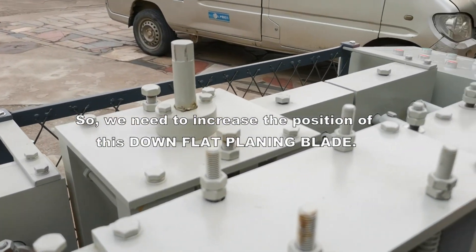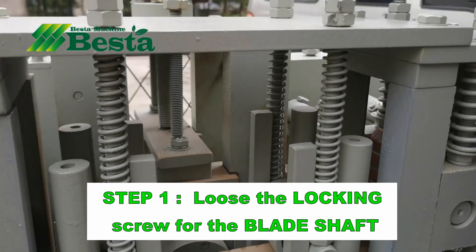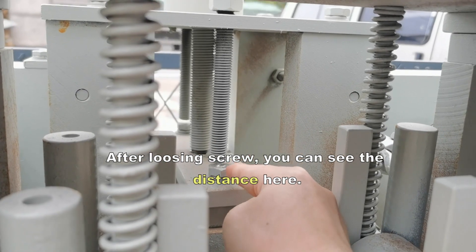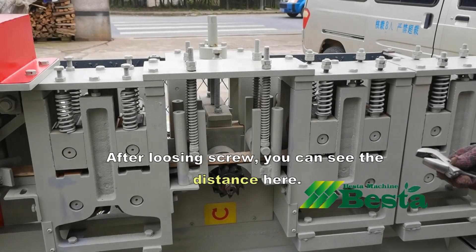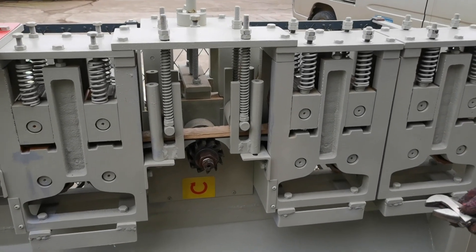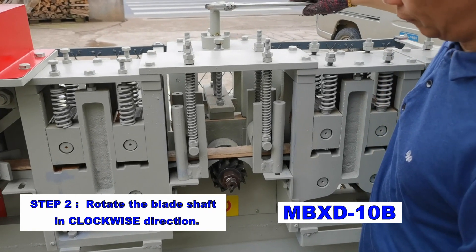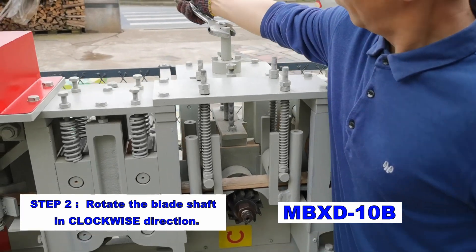What we need to do is increase the position of the down-flat planning blade. Firstly, we loosen the two screws here — you can see from this angle that they are now loose. And then we use the tool to rotate the blade shaft in a clockwise direction.